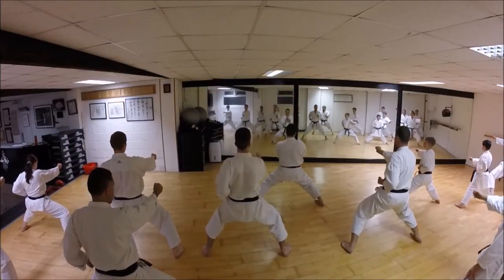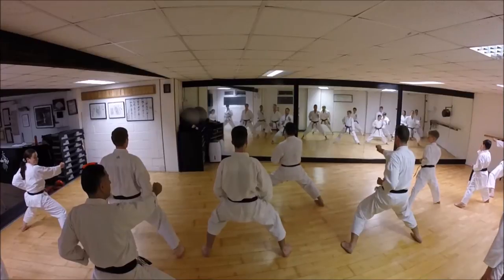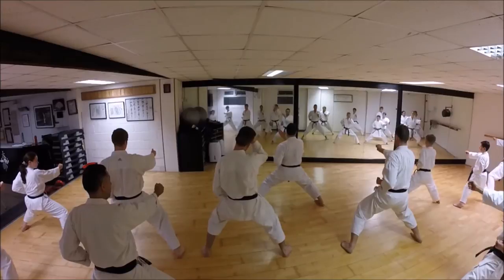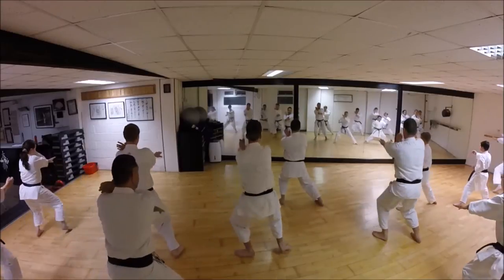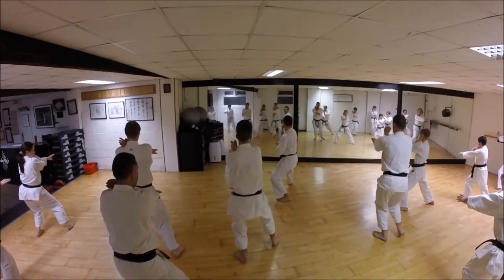Think about your centre. Think about your centre line. Everything should be coming to this one point before you're expanding. So have a sense of your lower body being mirrored by your upper body, getting this compression. Try here - you meet this apex of contraction before you release for back stance.